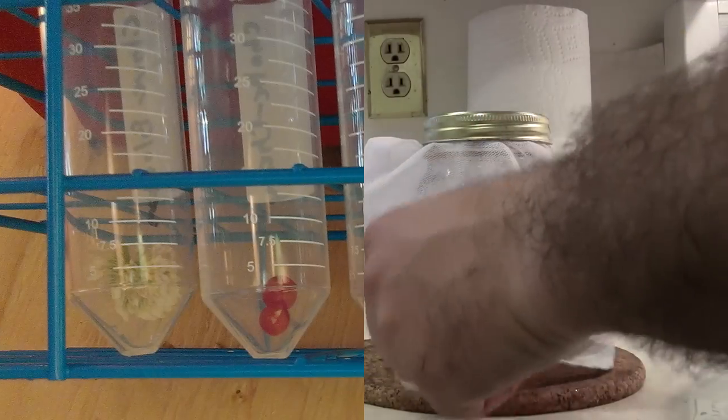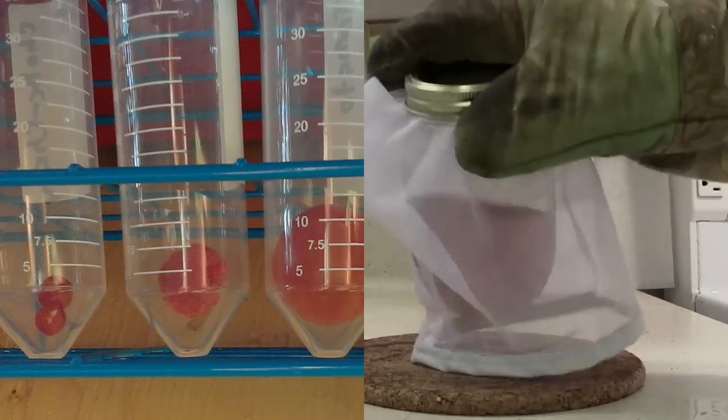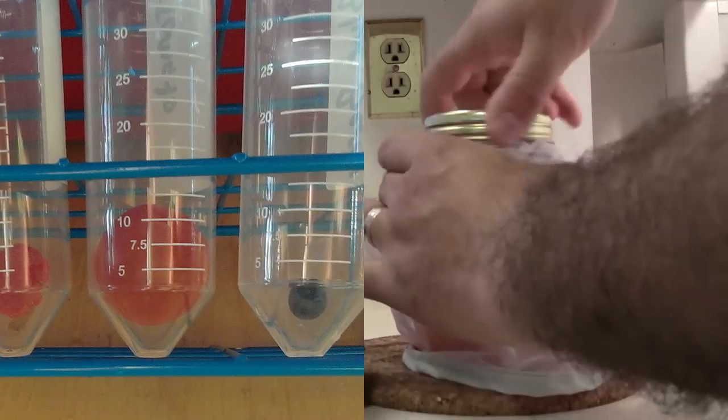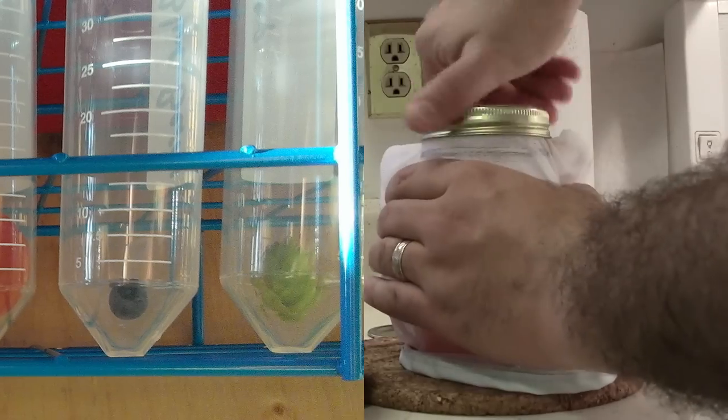In this video I'm going to cover two different ways of capturing yeast: one using sources such as vegetables or fruits, and the other using yeast and bacteria captured from the air.